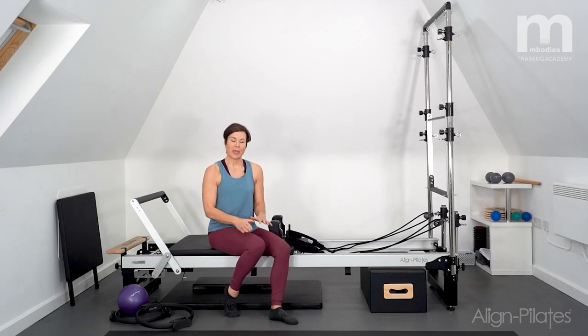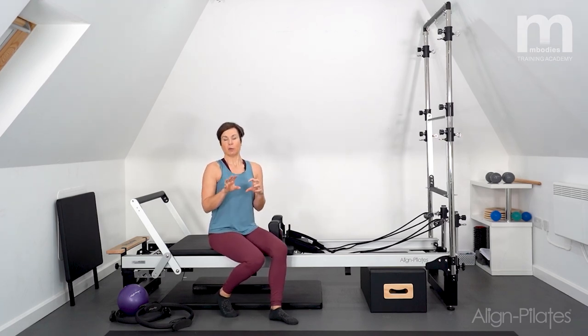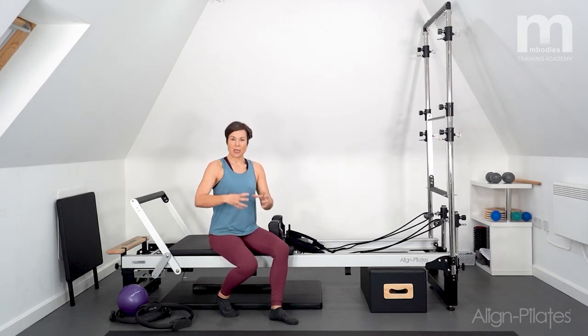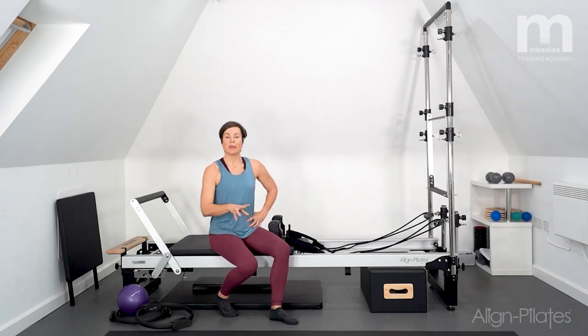Hi there, I'm Lorraine Procopiu and I'm going to be doing a back care workout today. This is kind of an intermediate level workout and we're going to be really focusing in on finding the core muscles and controlling through the torso while we're challenging the work with the limbs. So there's a lot of what are called dissociation, so we're holding one bit still — particularly the pelvis — and then moving a limb on top of that.